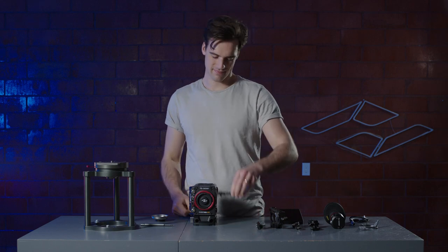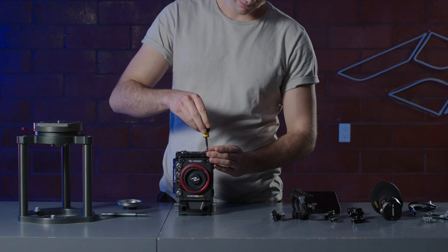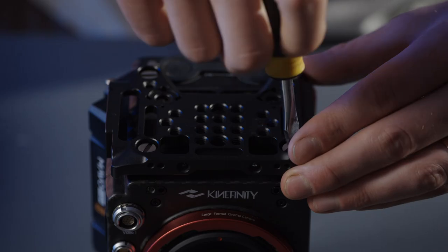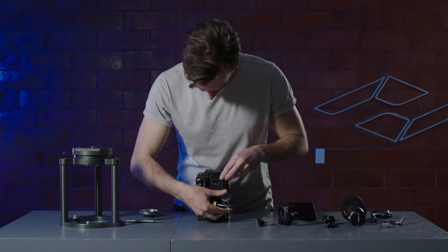To attach the top plate, line up the four screws with the four silver threads on the top of the camera. Make sure it's facing the correct way. Now attach the side bracket.